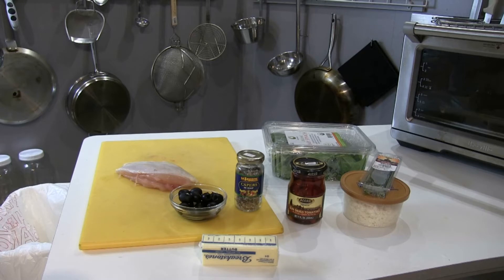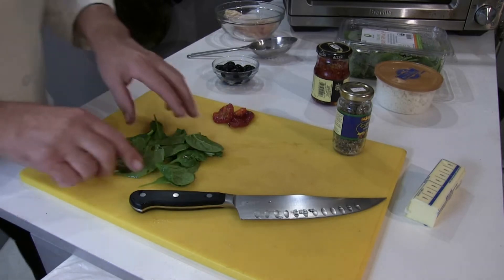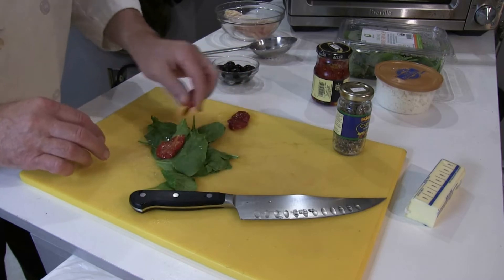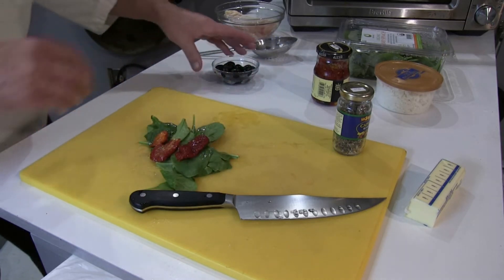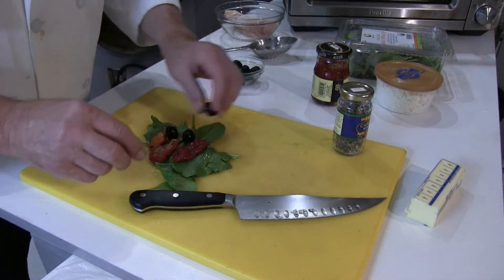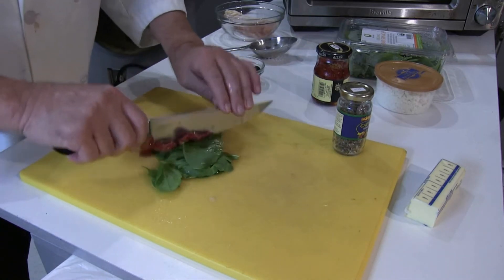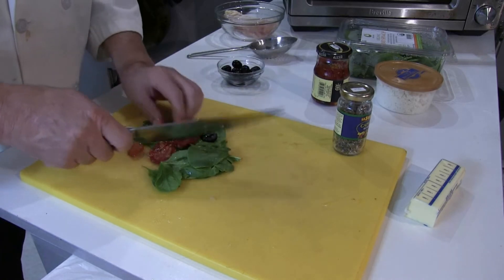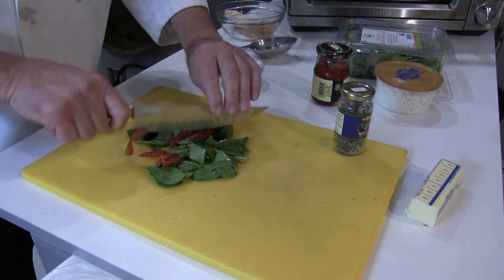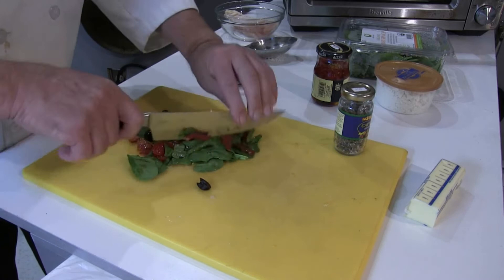I'm going to be prepping the stuffing first. For the stuffing I have some organic baby spinach, two and a half pieces of sun-dried tomatoes, three olives, and I'll chop that up a bit. You don't want to bite into a huge piece of sun-dried tomato.